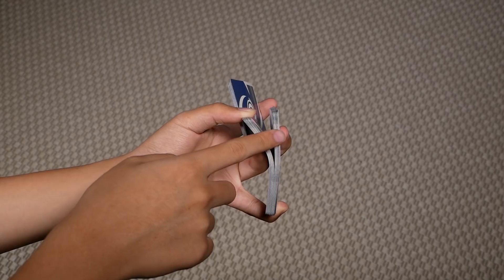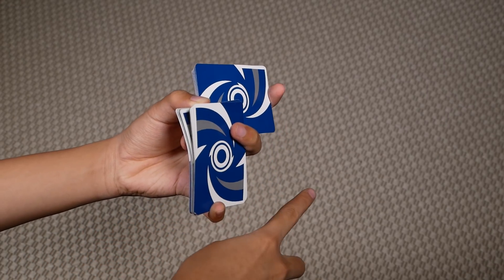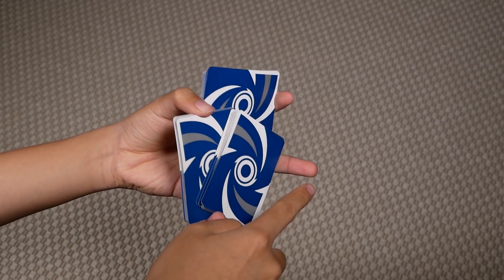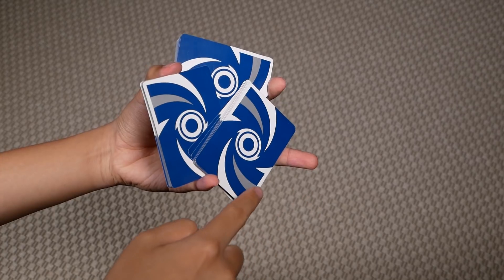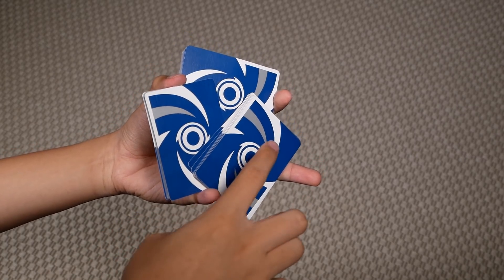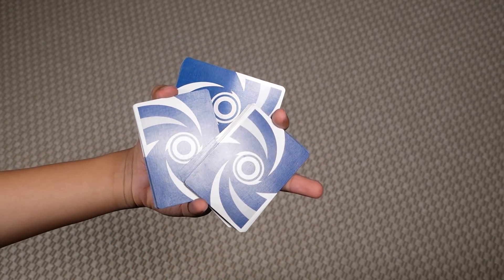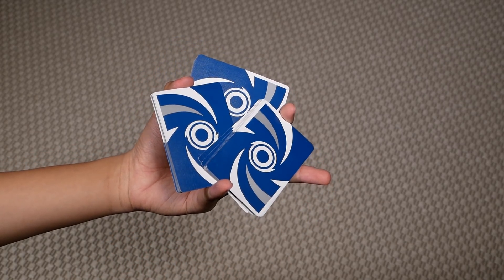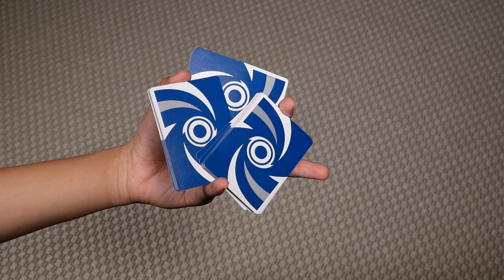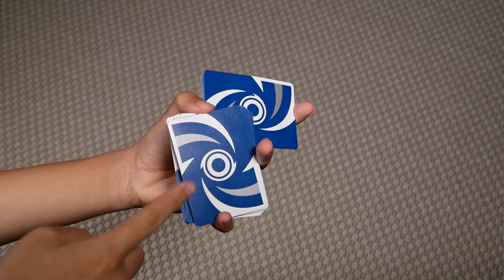So once you've riffled off a little packet here, you can then bring your middle finger back downwards and let this packet rest on top of your middle finger, so it naturally slides downwards like so. Then you just have to clip this packet between your index and pinky, and you have this triangle looking shape here. To close, all you have to do is push this packet back up with your middle, and you square up these two packets.